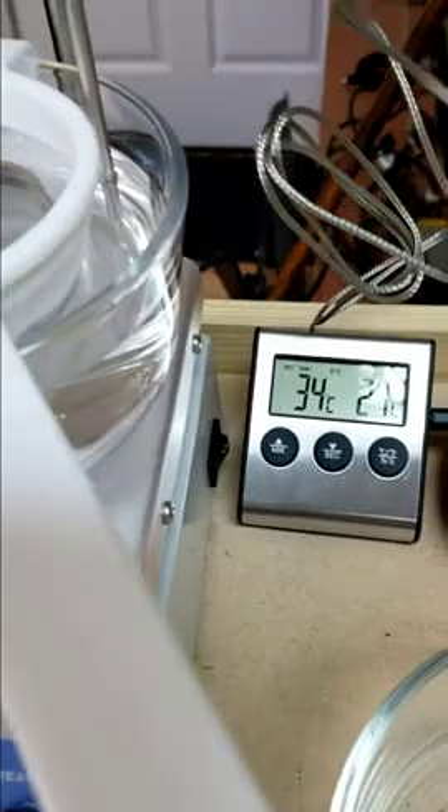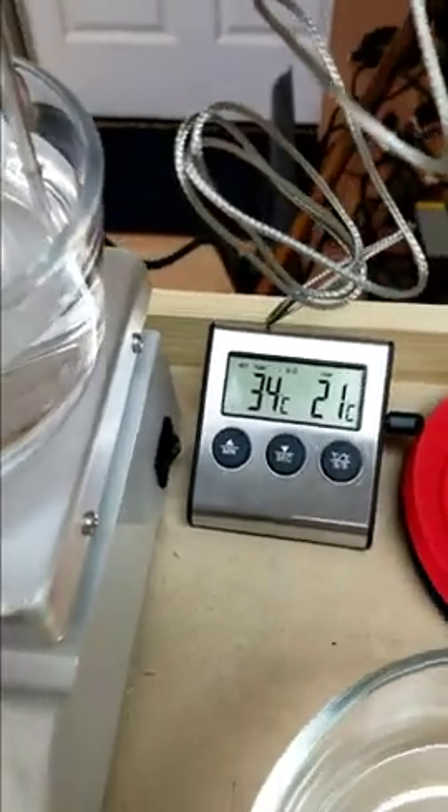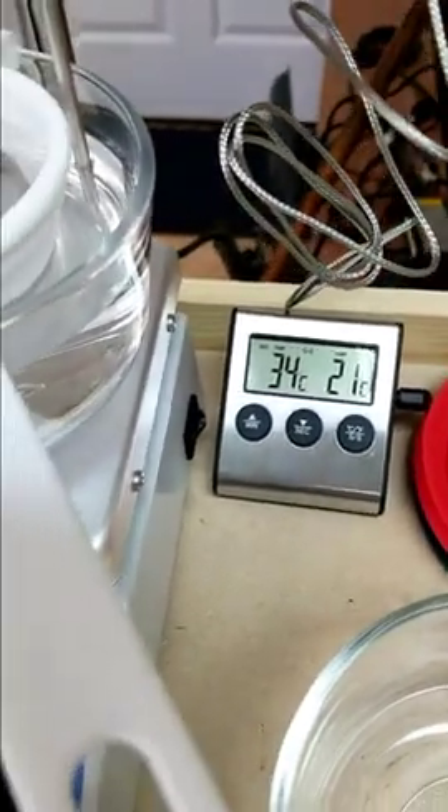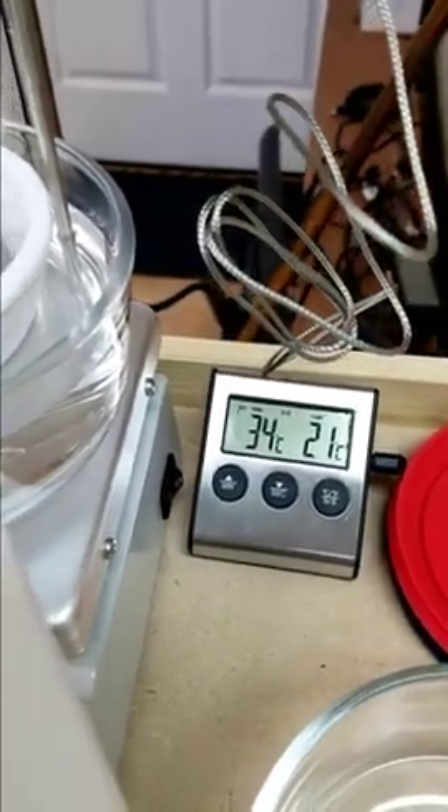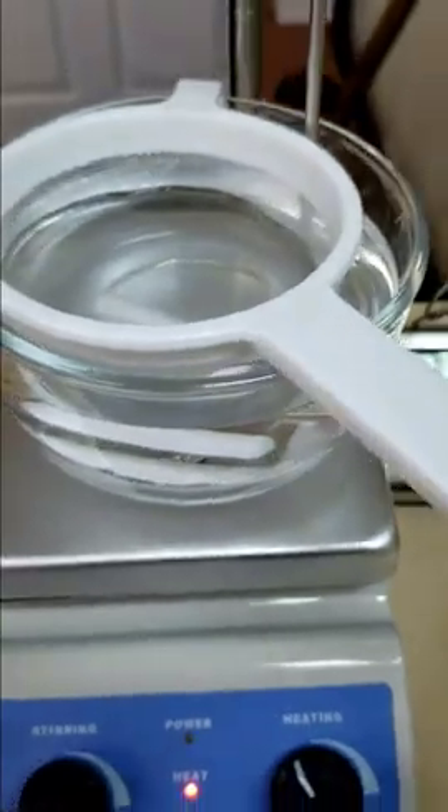You can see it's not that hot — just a little over room temperature. We always err on the side of caution, so a little lower is fine. I'm going to pause while this heats up and then show you the next couple of steps. It's pretty simple.